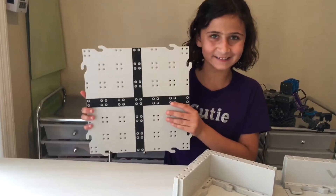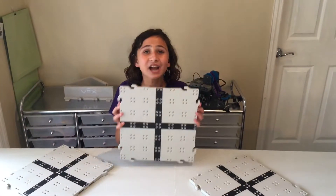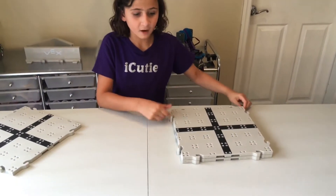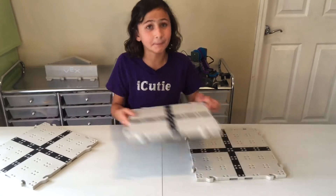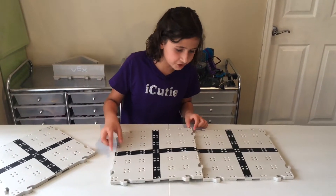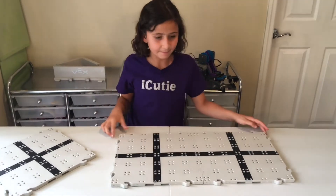Let's start off with the tiles. Each tile is identical, meaning they look exactly the same. Each indents exactly the same, but they fit into each other pretty nicely. To put them together, put them on top of each other and hit with the fist of your hand.